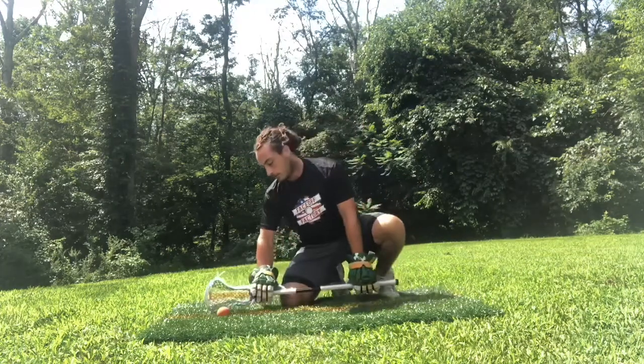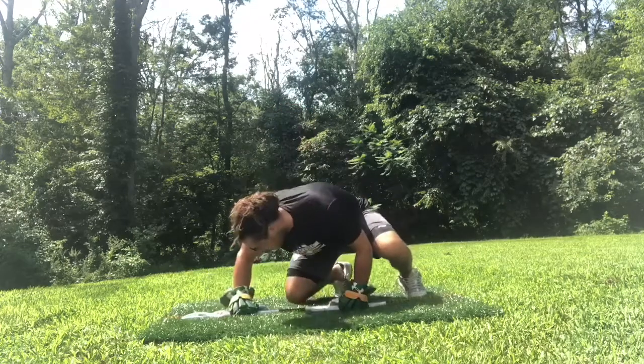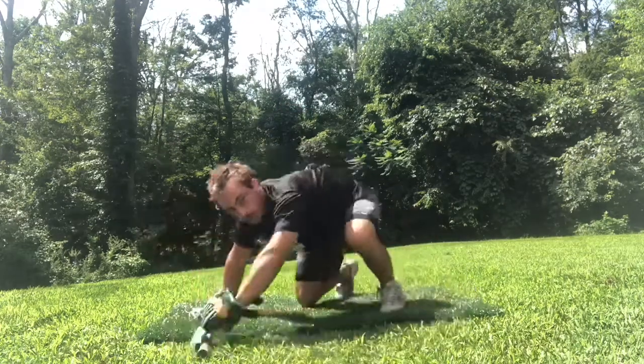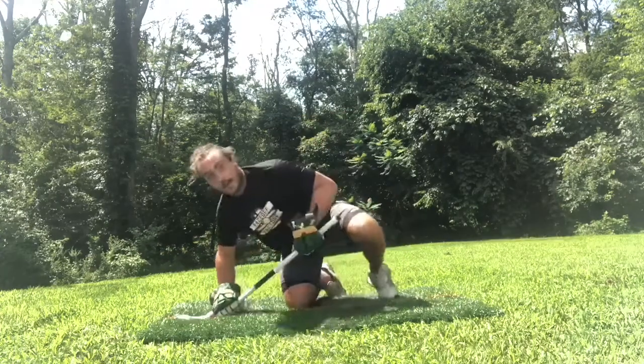From there we can evolve it — we can add rotation, so we can start up high, drop down on the whistle, and now get into our quick rotation forwards or backwards, as well as working on our wings, exiting, getting to our feet, and moving wherever we need to be.